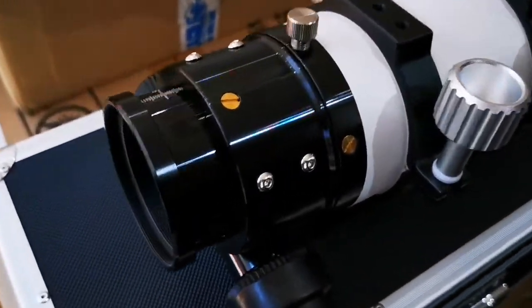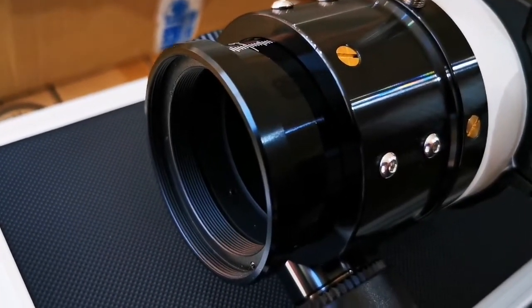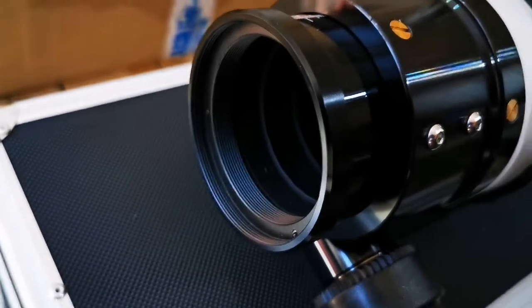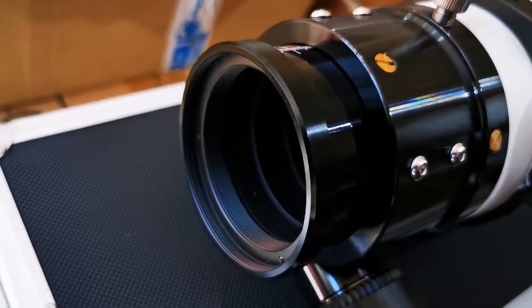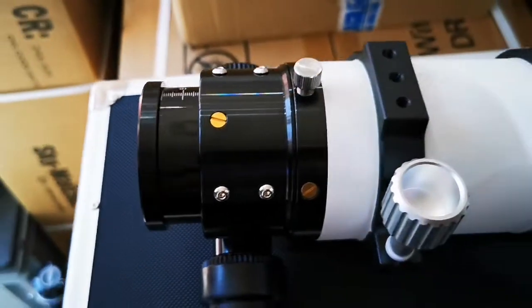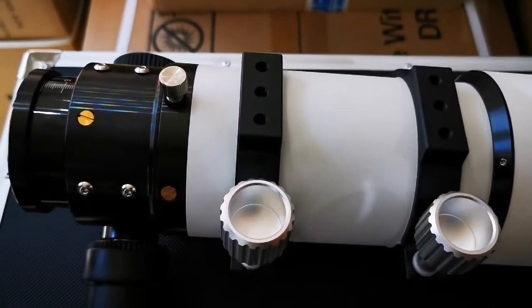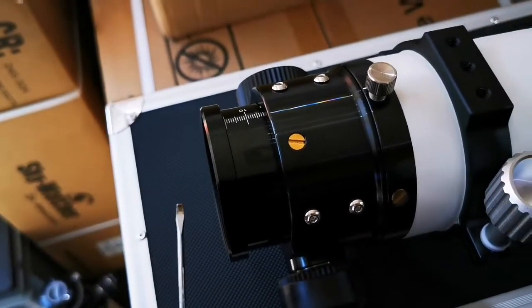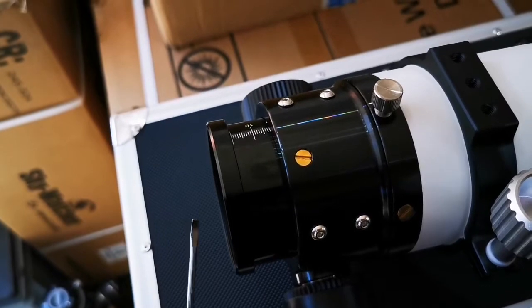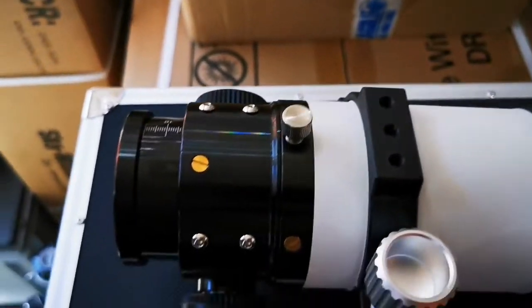We're now left with the end coupler of the focuser, and as you can see around the edge, there are three small grub screws. You need a very small flat screwdriver — normally one that you use with spectacles or something similar — just to go around the edge and loosen those off. You don't need to take them all out, just loosen them off.